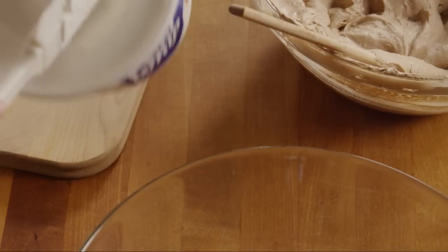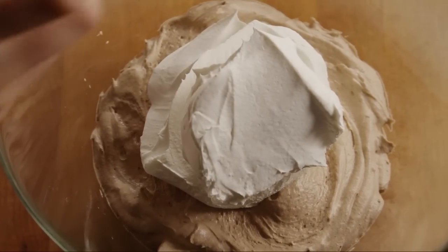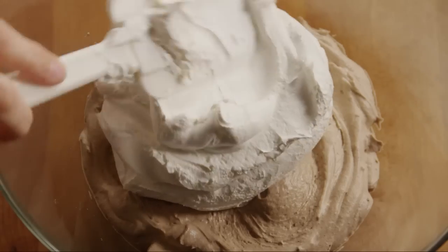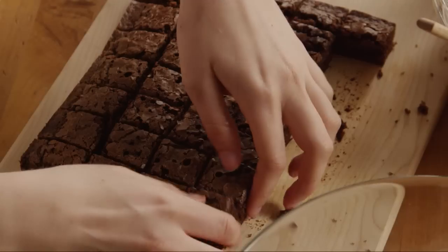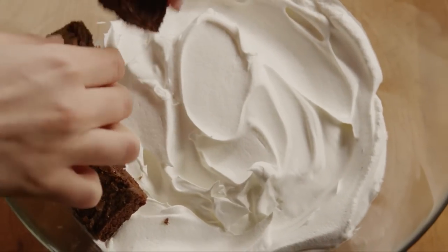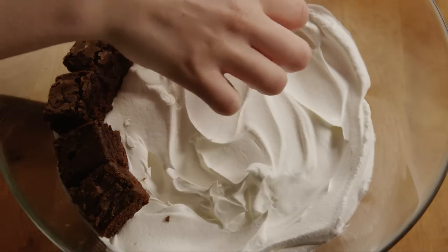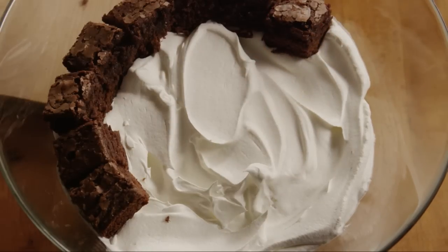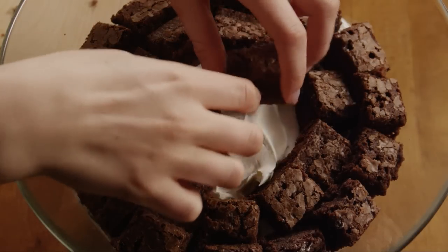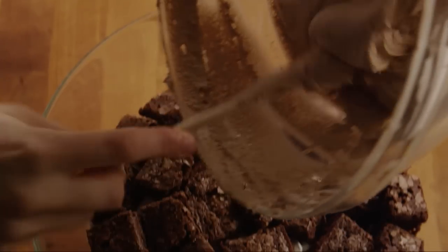Next, use half of a thawed 12 ounce container of frozen whipped topping to make the third layer. Then put down another layer of the rest of the brownie squares.